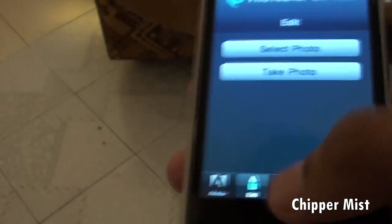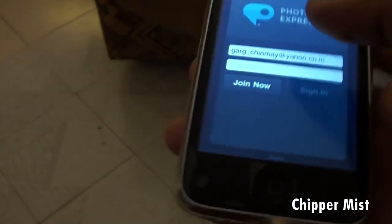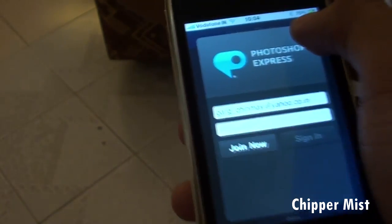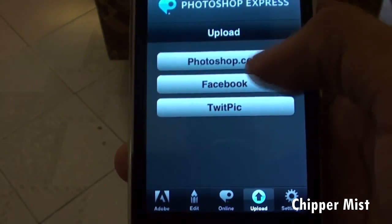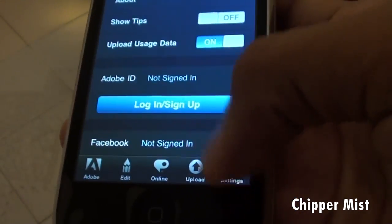...select a photo, take a photo. We have online sharing options, so you can enter your Photoshop Express ID and just share it online. You have the upload options directly to Photoshop.com, Facebook, and TwitPic, and also the settings.